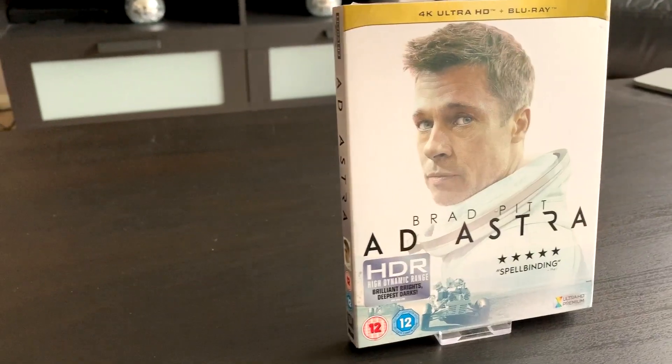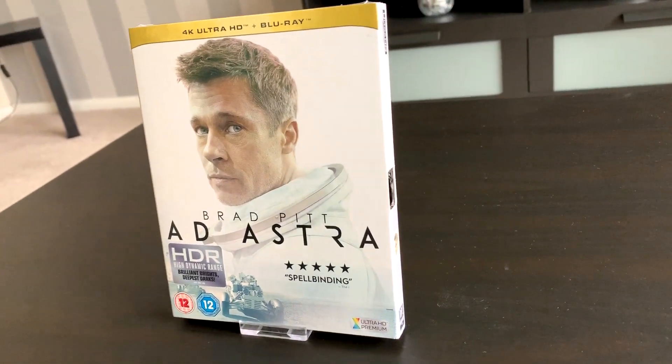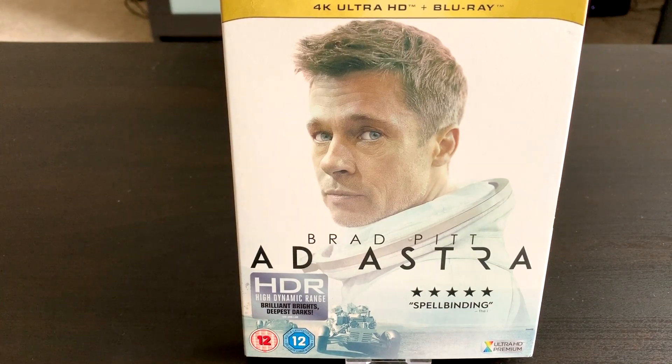So guys, this is Ad Astra, the Oscar nominated film for 2020. I've not yet seen this film but I'm a big space movie fan so I'm pretty sure I'm going to like this film a lot. Brad Pitt is a great actor. If you have seen this movie comment down below what you thought about it, and if you've seen it in 4K tell me how the picture quality and the audio quality is. So without further ado let's get into the unboxing.